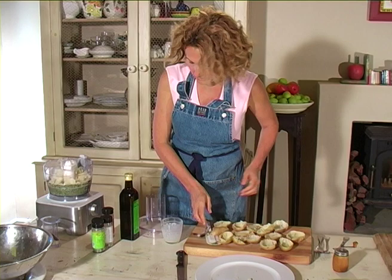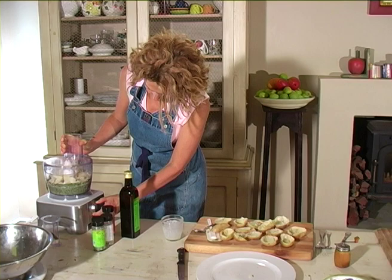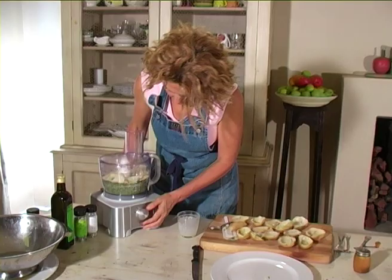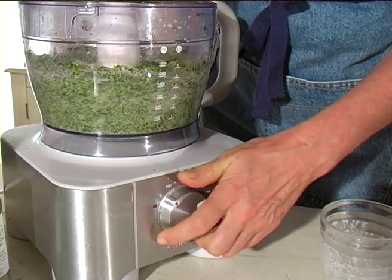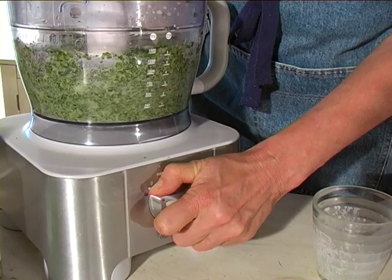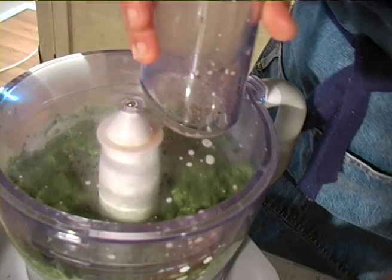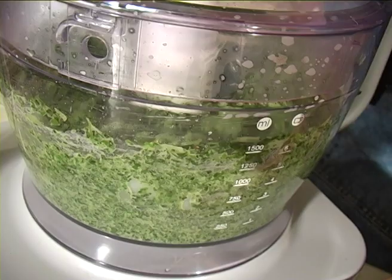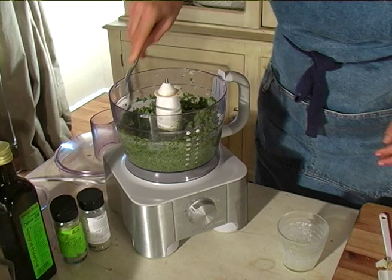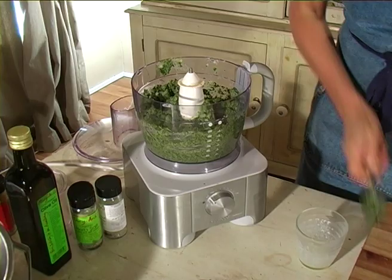So now we want to use that pulse button. The pulse button on most food processors is in the opposite direction to speed one - so you pulse. What that does is pulsing stops you from over processing the food. I could probably put quite a bit more potato in here; I made quite a bit of spinach. Still a couple of big chunks in there so I'm going to go a little bit more.